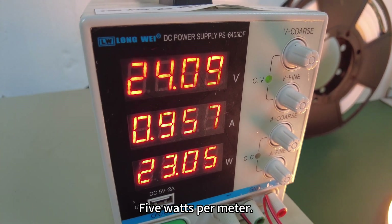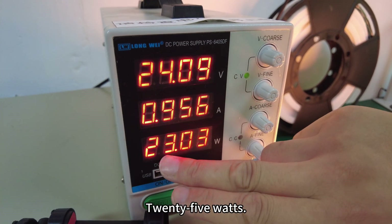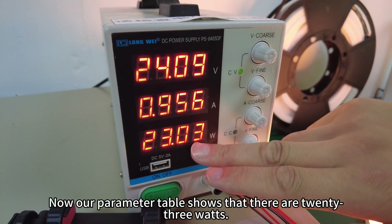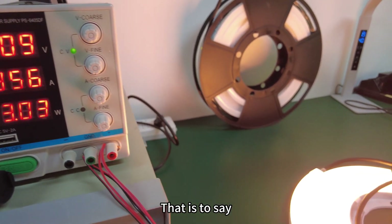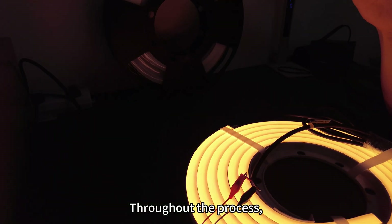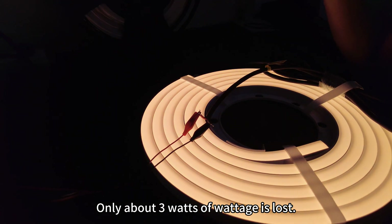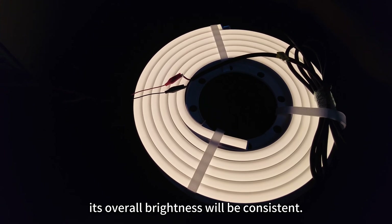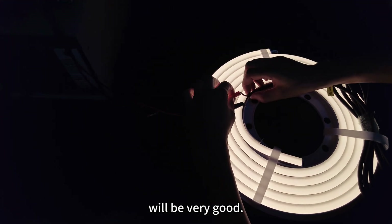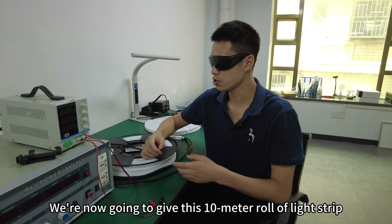The whole roll is 5 meters long at 5 watts per meter, so 25 watts total. Our parameter display shows 23 watts — meaning throughout the entire length only about 3 watts of wattage is lost. So we can see that its overall brightness will be consistent and very good.